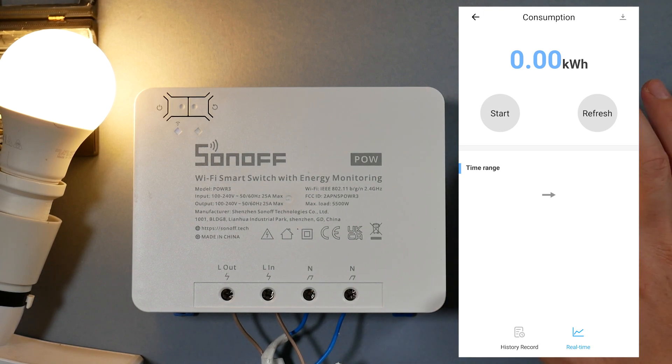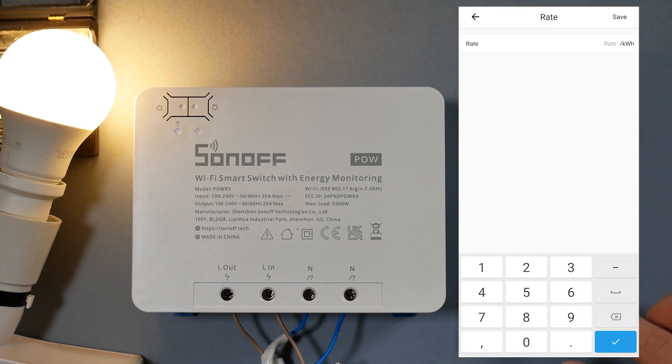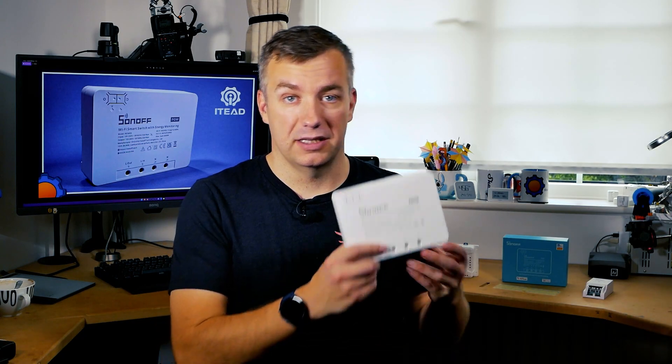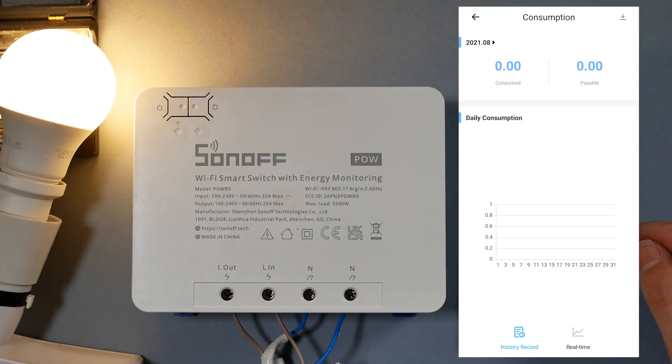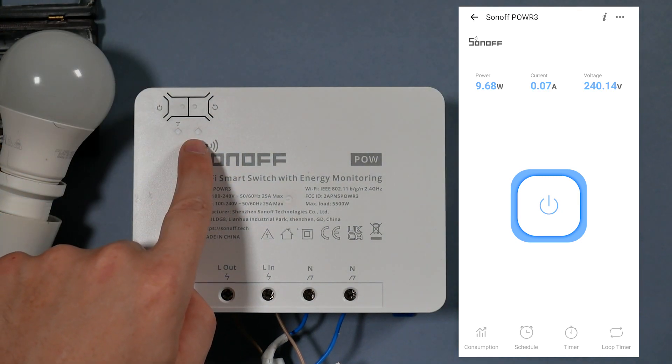If you dive into the unit itself you'll notice power measurement, which is only available on selected Sonoff products. One thing I haven't seen before is the ability to enter a rate per kilowatt hour, so you get an estimate of how much electricity is being consumed in currency rather than just kilowatts. I'd like to see dual tariffs — day and night — supported as well. Power consumption is available as a chart, and you can download the data or set a custom date range to see consumption and cost.